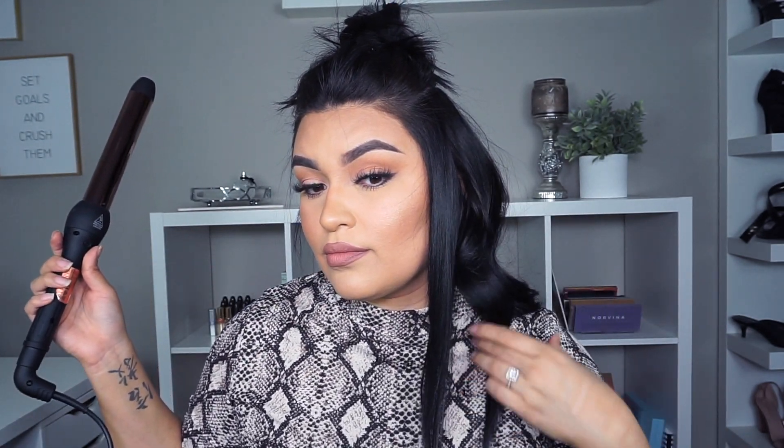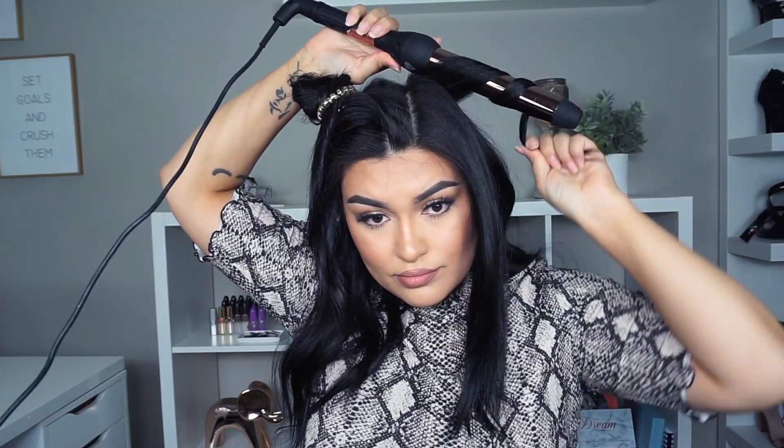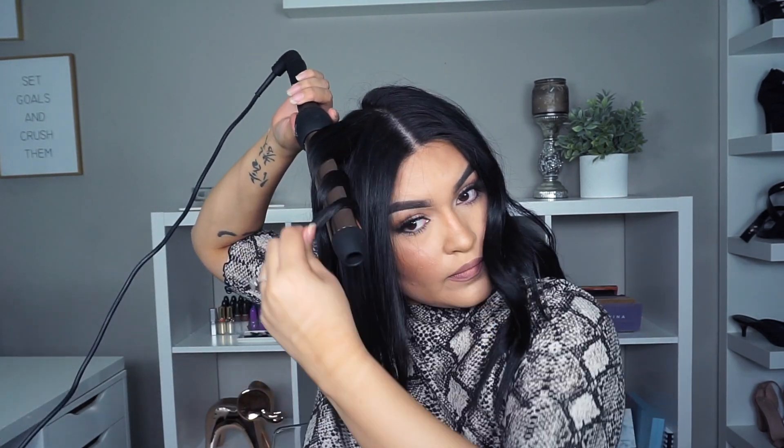A tip I learned from my hairstylist: when you take out the curl, pull the ends and loosen up the waves — that gives it more of a wavy look versus a tight curl. Then I run my fingers through my hair and repeat until completely done. I also get questions about who dyes my hair. I don't have a hairstylist right now — I'm letting my hair breathe and using Joico dye, which I'll list below. Running fingers through is all it takes — you can add hairspray but I like it more wavy.